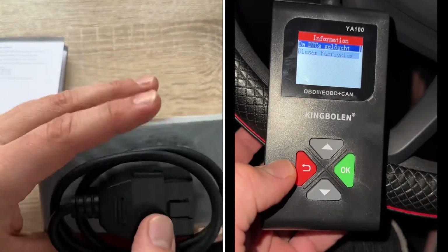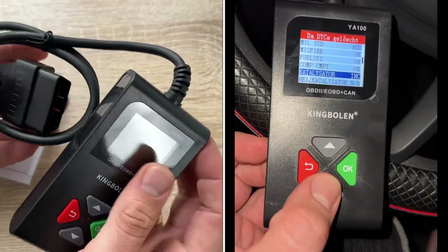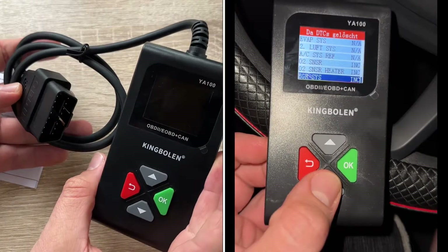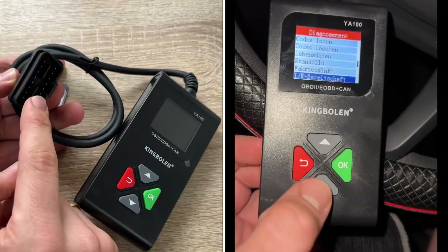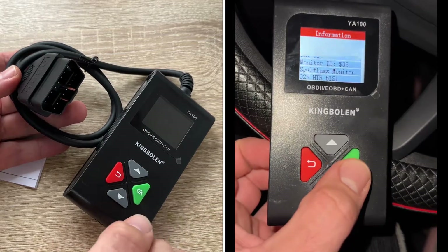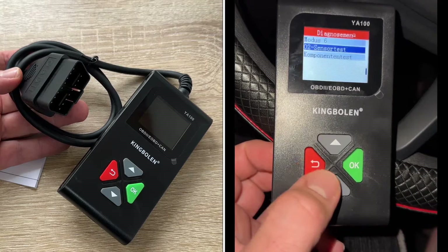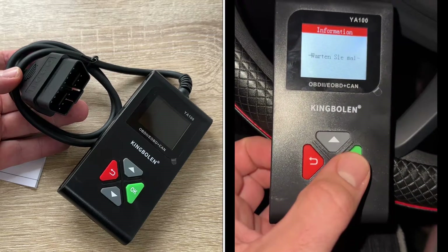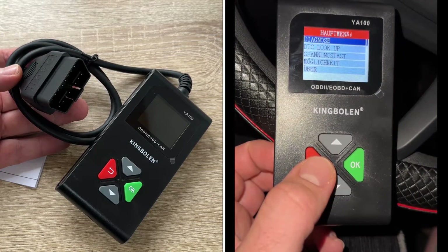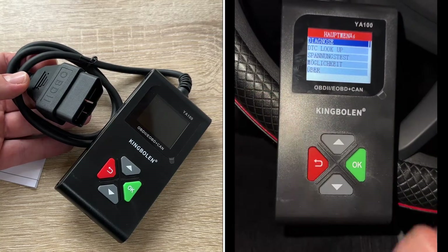For live data you need to start the engine. From the main menu we have the diagnostic menu where we can read codes and erase codes. If we read a code we can identify what's damaged, fix the problem, and then erase the code. We can also use live data, freeze frame, vehicle information, component test, Mode 6, and O2 sensor test.